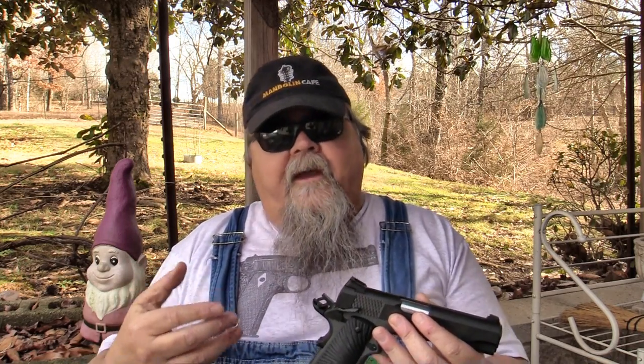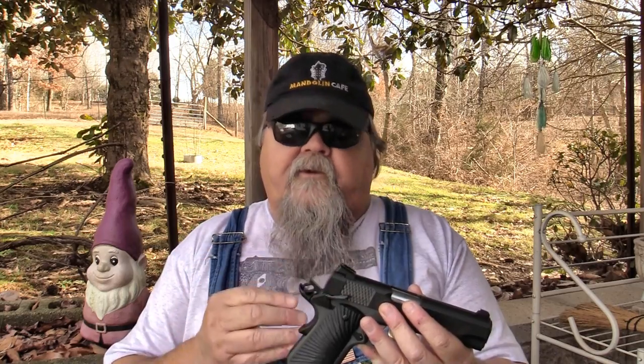I am a big bore guy myself — I love a .45. I'm a big guy; I like a big bullet. I'm also an old 10mm guy. It works just wonderfully for anything you're going to want to try to do.